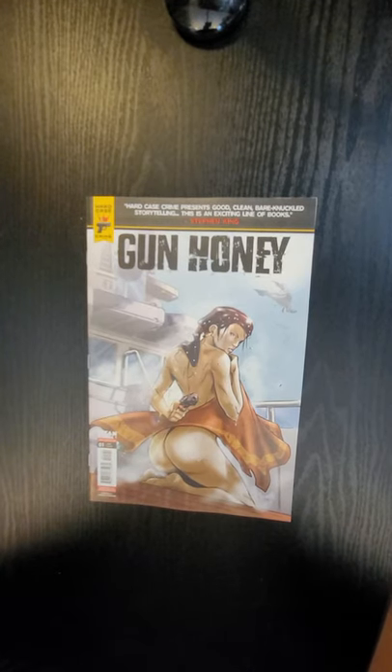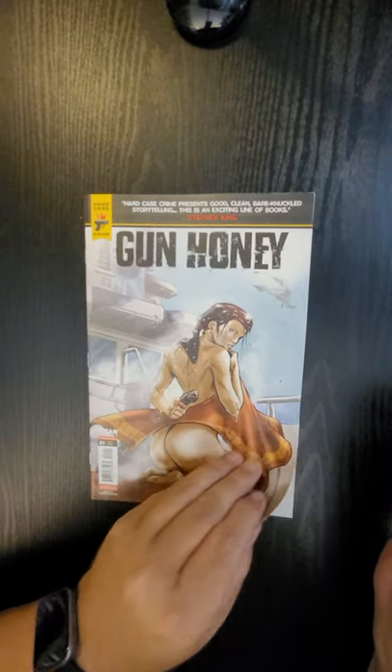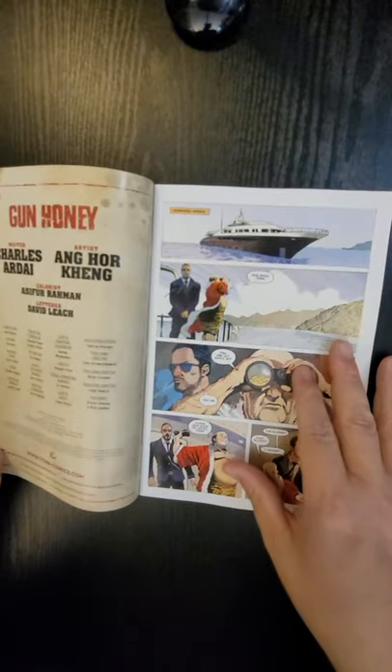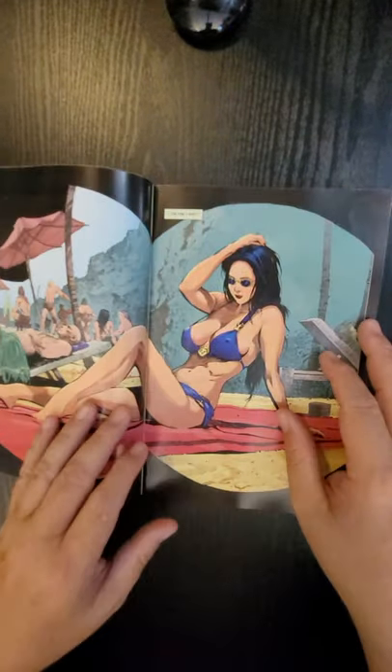Hi everybody, this is Dennis from the Dennis and Andy Show. I'm going to do a quick flip of Gun Honey issue number one from Titan Comics. The writer is Charles Ardai and the artist is Anghor King — I hope I pronounced it right.